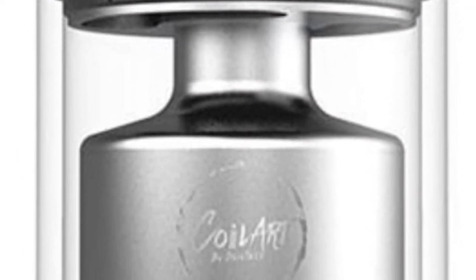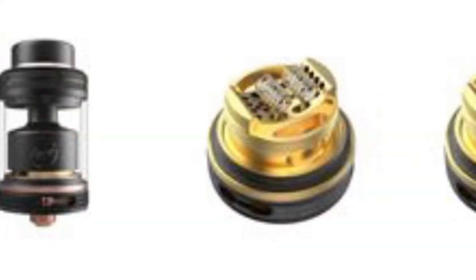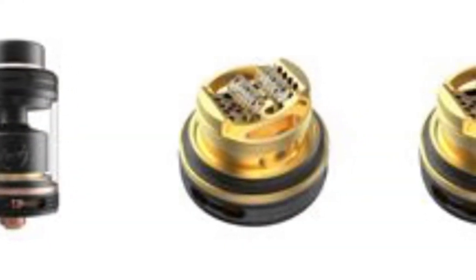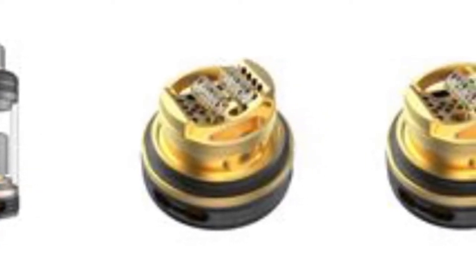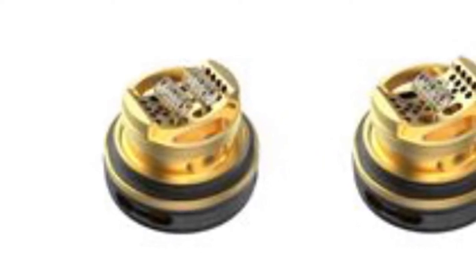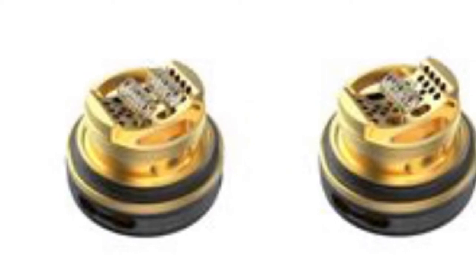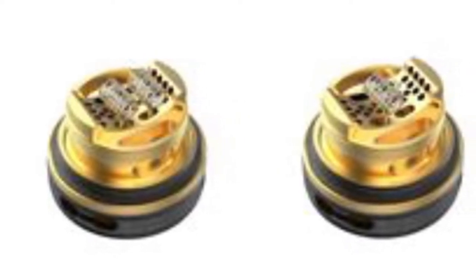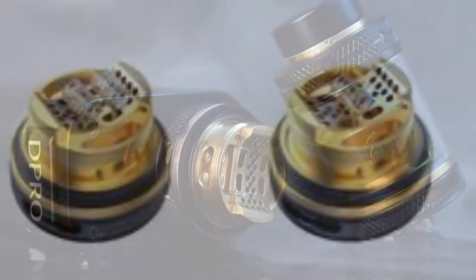This one's my preference. Here we can see the honeycomb airflow with the dual coil build in there, and as the image moves along you'll see there's a single coil option too. With this honeycomb airflow, the air is going to come up from underneath, up through the coil, and bring the flavors straight up. It's a really nice design. You can see the wicking holes at the side as well.